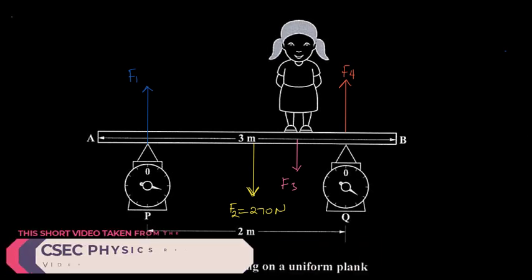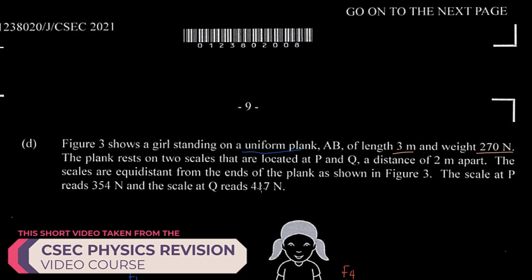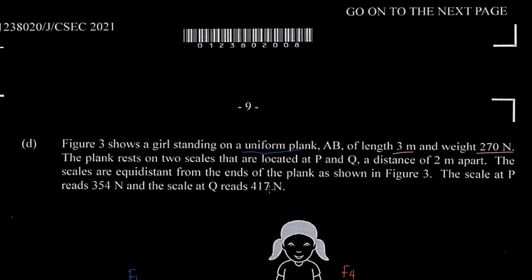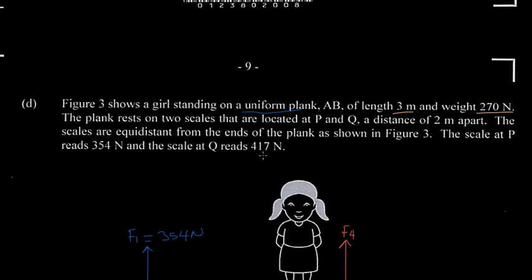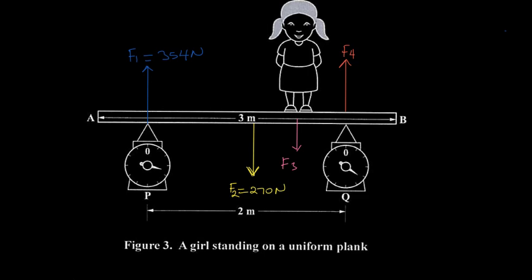Going back to the question, the scale at P reads 354 newtons and the scale at Q reads 417 newtons. By Newton's third law, the scale exerts an equal and opposite upward force on the plank. So F1 equals 354 newtons and F4 equals 417 newtons. Our diagram now shows all forces labeled with their values.